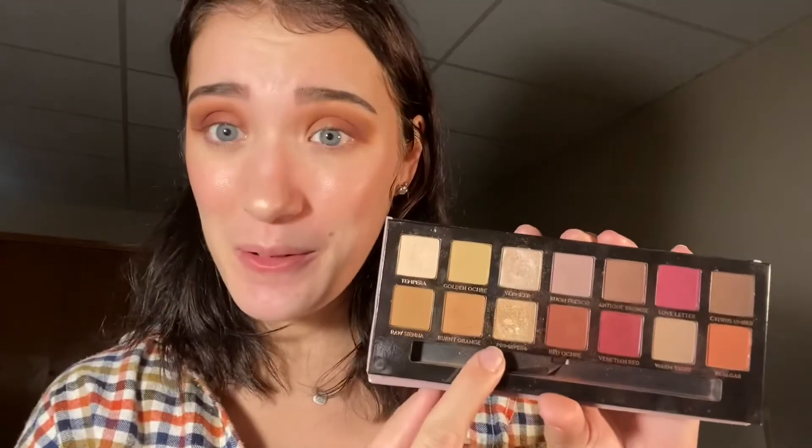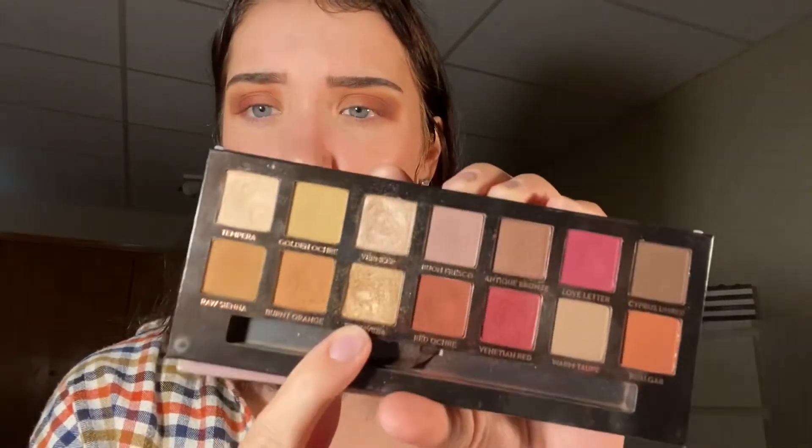To put on the inner part of our eye, I'm going to be taking from the Modern Renaissance Palette — Primavera — which is this beautiful, sparkly, sheeny gold.